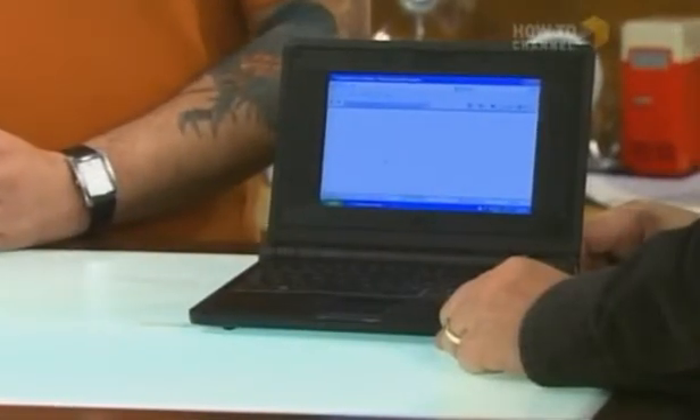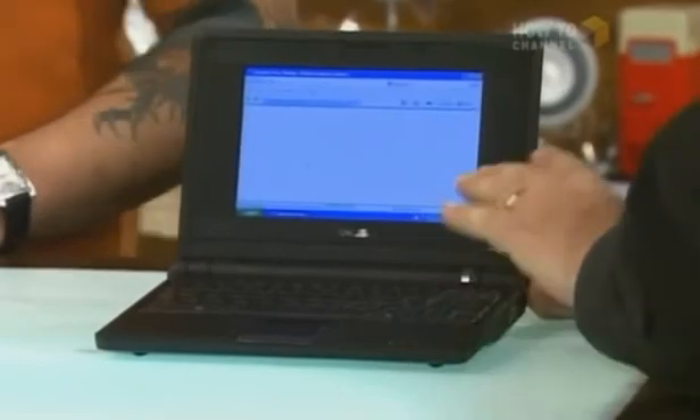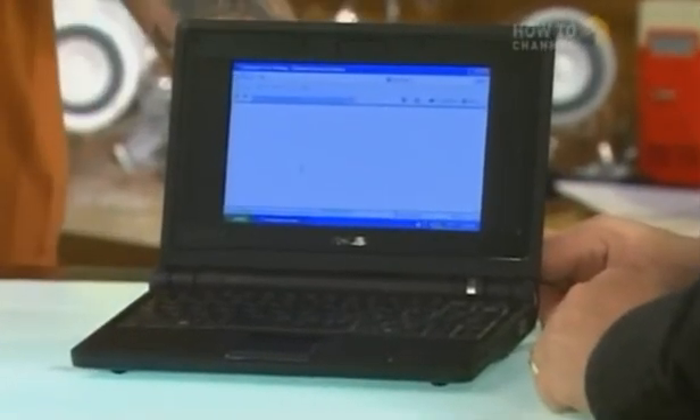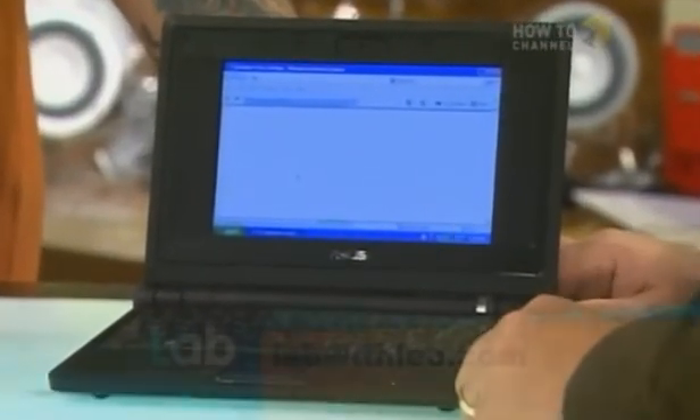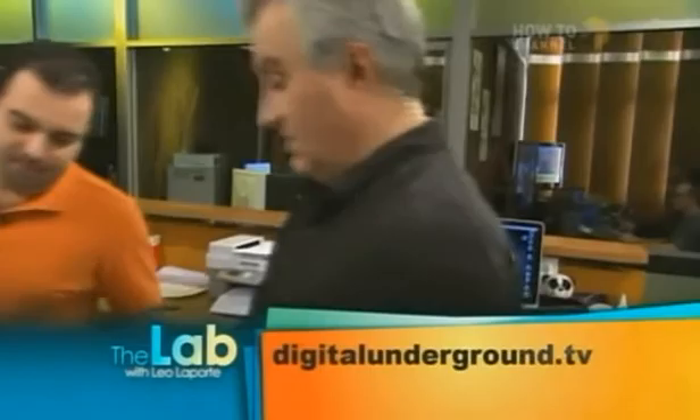More details on this, the Enlight program, and the things you can turn on and off are on our website, labwithleo.com. If you want to see more of this kind of thing, this is the guy to do it — he has his own video show called DigitalUnderground.tv. Check it out. More of your calls coming up in just a bit.